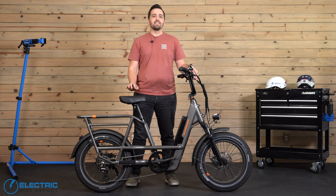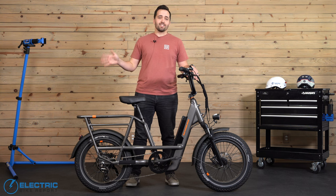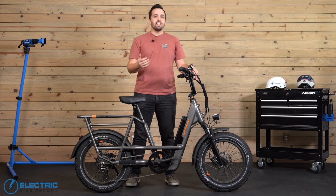Utility bikes like the Runner excel at adapting to a rider's needs if you want it for joy riding, commuting, grocery getting, or riding with a plus one, be that a child or even an adult. With such versatile use cases and an easily accessible step-through design, it's not hard to envision any rider finding a use for this bike.